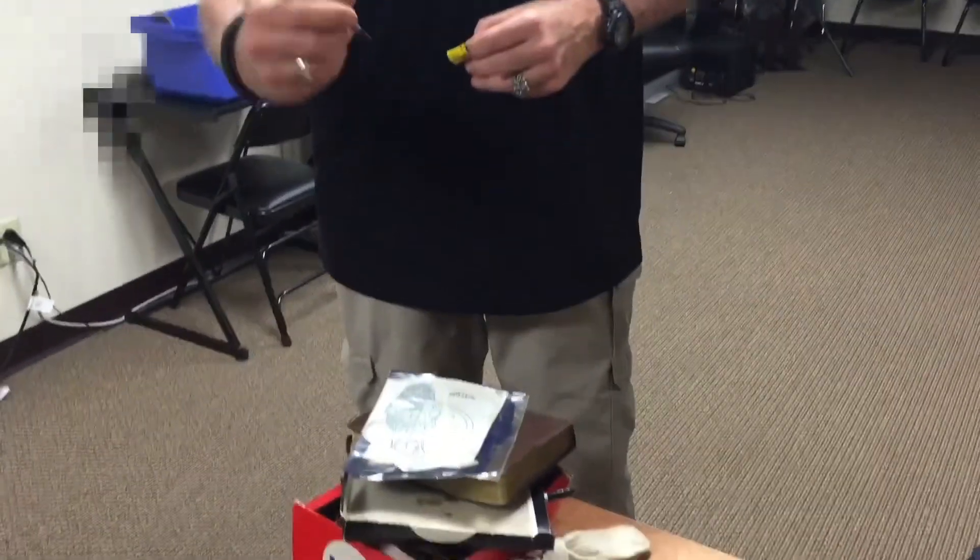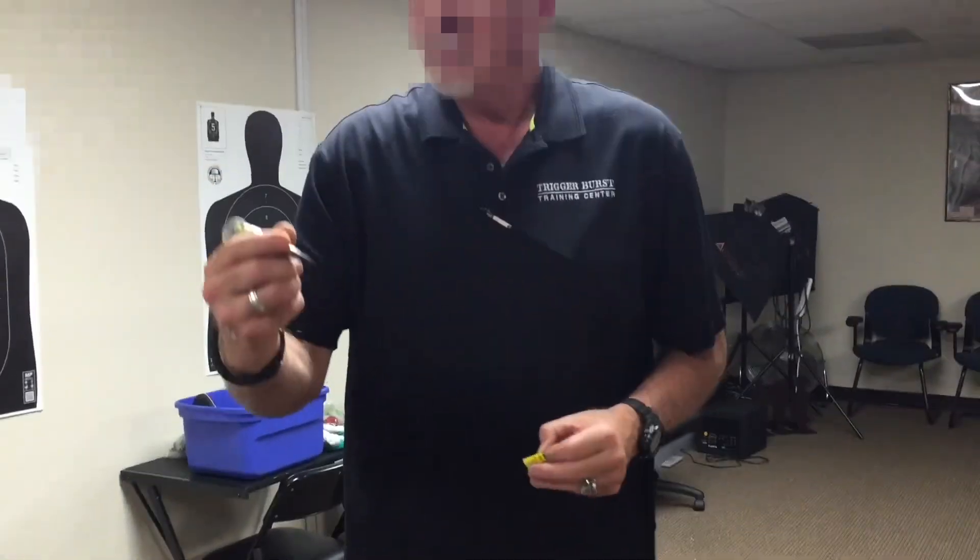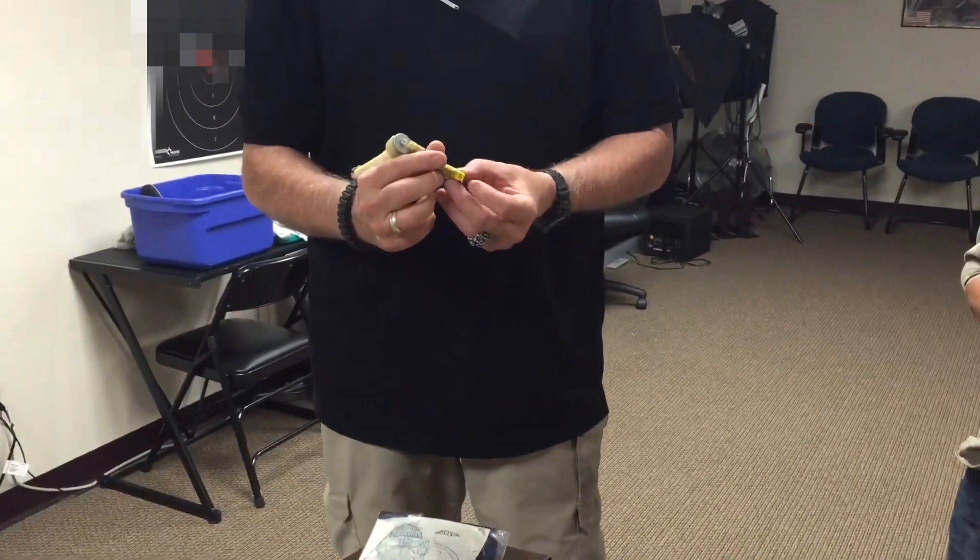I'd put some more batteries on this thing and make it work. That's... free tattoos with every class. You're first.